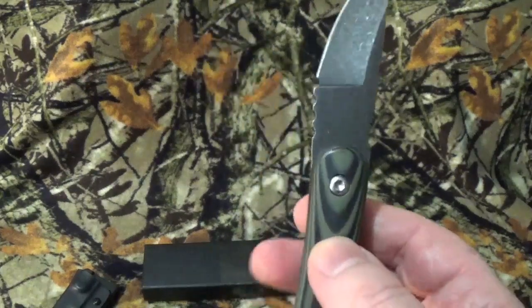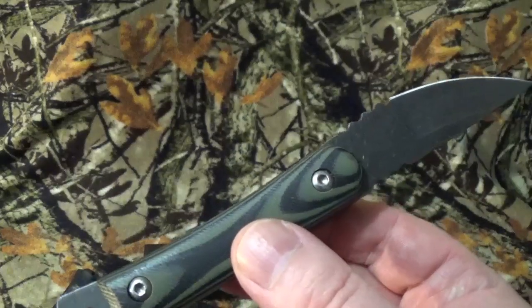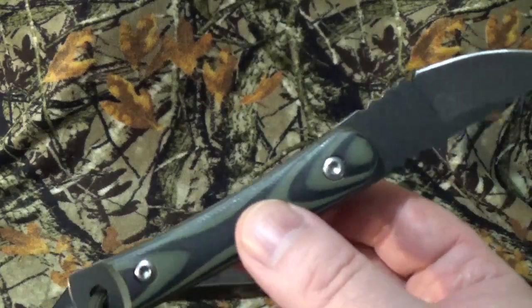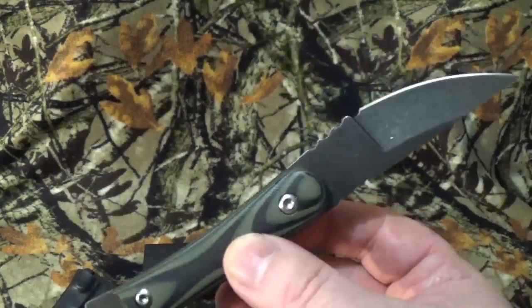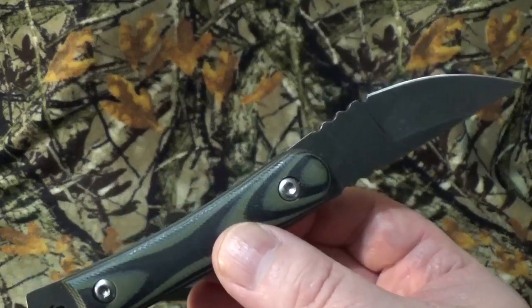Now, the part that gets me the most — I can't find a Kenku web store. I just can't. I know they're made in China, I know they're very, very popular blades on eBay and Amazon, but I figured, okay, let's bring it, let's see if we can have some fun with it. So bear with me and let's get this one going.